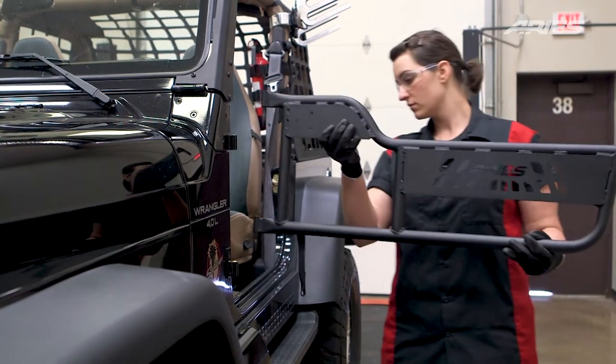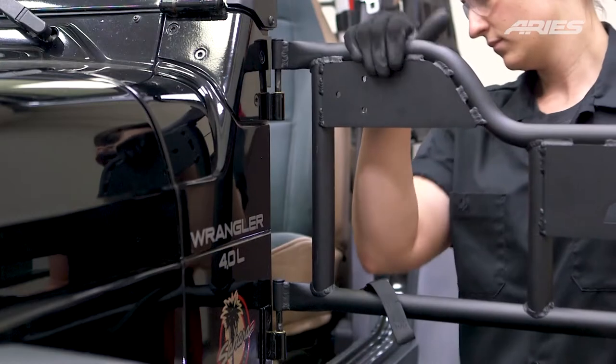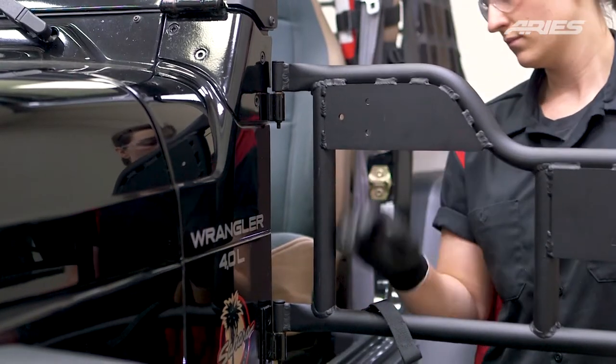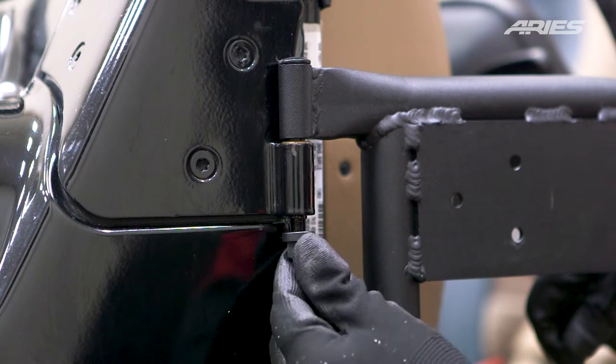When positioning the new Ares tube door, align the hinge pins of the door with the hinges and lower into place until it is fully seated. Secure the door in place with the provided M6 flange nuts.